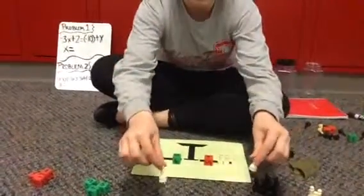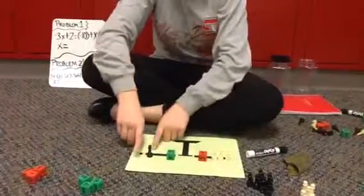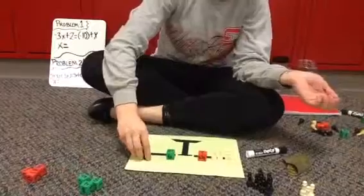So now what we're going to do is we're going to add one white pawn — so one negative x — to both sides. And now since I have a positive and a negative, we're going to cancel those out, which equals a pair of zero. So we're going to take that.